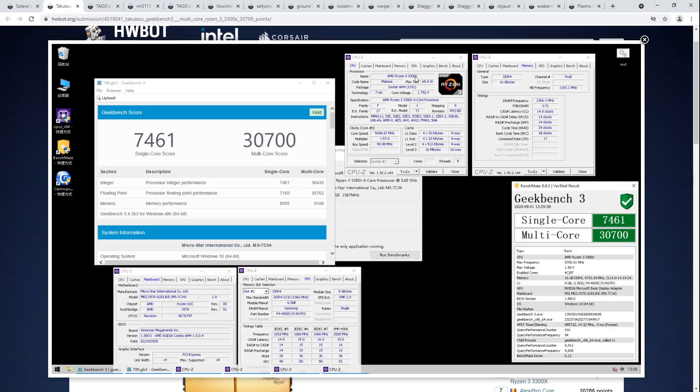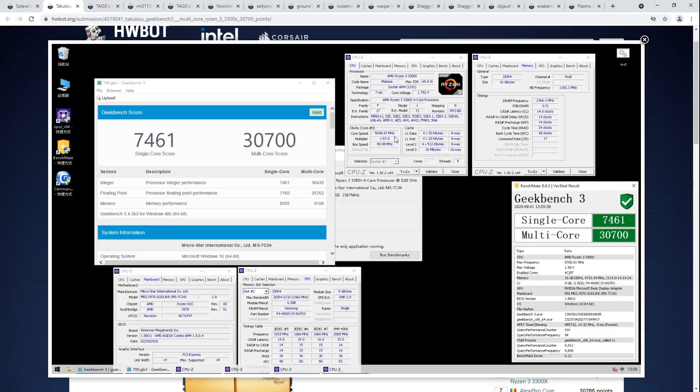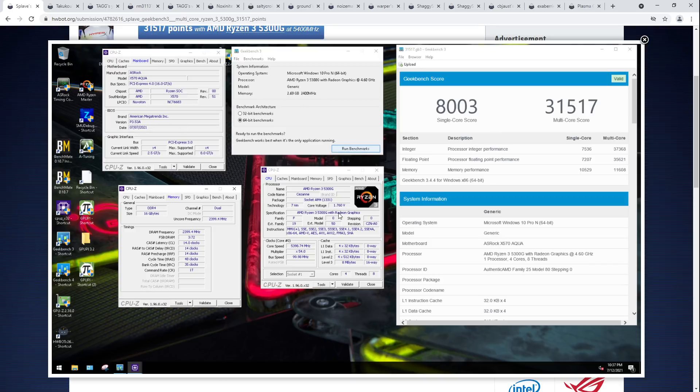The problem with 5300Gs getting clocked really high is that they don't actually work properly at super low temperatures — they don't go down as low as the 3000 series CPUs. APUs can't go as cold as the CPUs, and with Ryzen, the most important thing for getting a high core clock is getting the chip as cold as possible. So due to the higher temperatures, the chip can't clock as high.